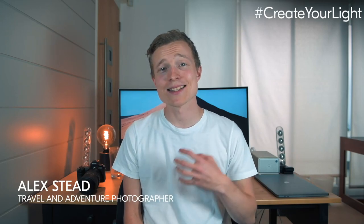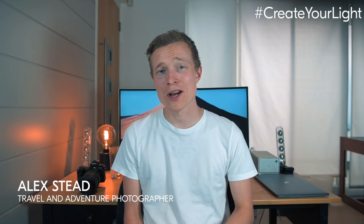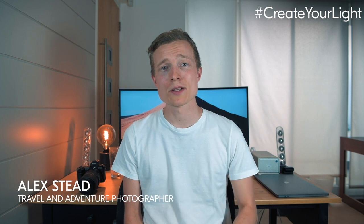Hi guys and welcome to London. I'm Alex Stead, a London-based travel and adventure photographer. As we're all inside, I'm collaborating with Nikon on the Create Your Light Challenge.